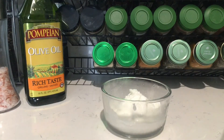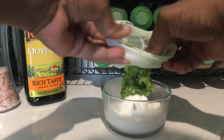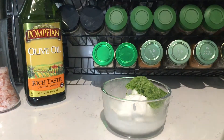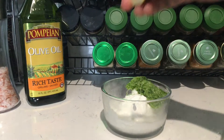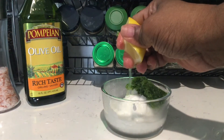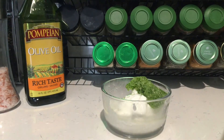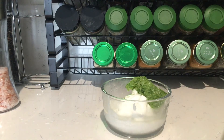Now that we've gotten the water out of the cucumber, we're going to empty it into the sour cream, squeeze a little lemon, and add a little olive oil.